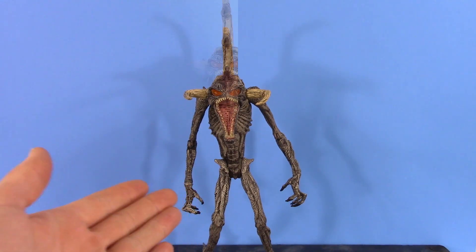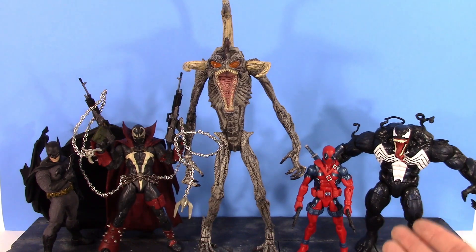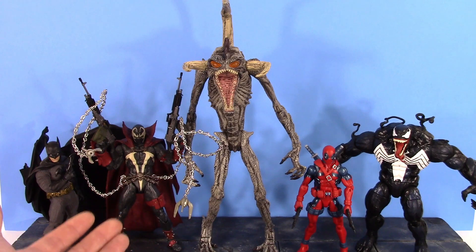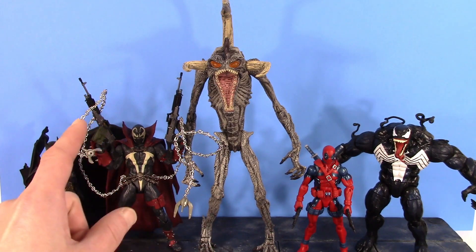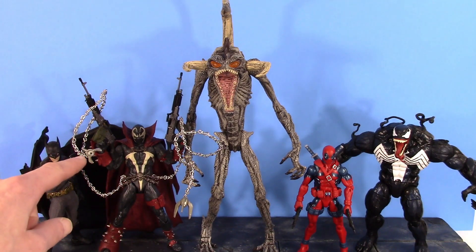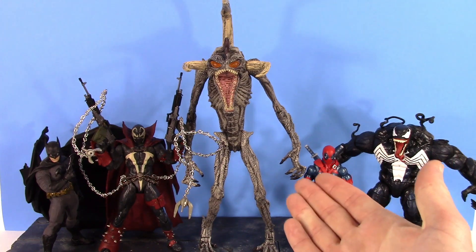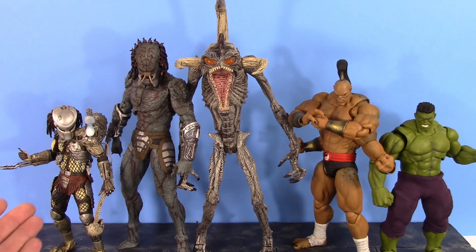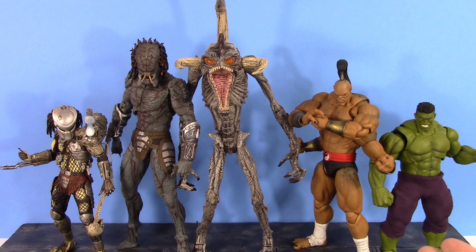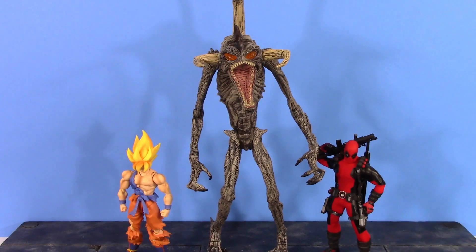Here he is compared to the Mezco 1:12 Silver Knight Batman, the McFarlane Toys MK11 Spawn, the Marvel Legends Retro Series Deadpool, and the Marvel Legends Monster Venom. The new McFarlane Toys Spawn scales really well with this older Movie Violator. Here he is also compared to the NECA Ultimate Edition Jungle Hunter Predator, the NECA Assassin Predator, the Storm Collectibles Goro, and the S.H. Figuarts Infinity War Hulk. Violator towers over most of those figures but seems to be around the same height as the Assassin Predator. Also shown are the S.H. Figuarts Super Saiyan Goku and Mezco 1:12 Deadpool for quick comparisons.